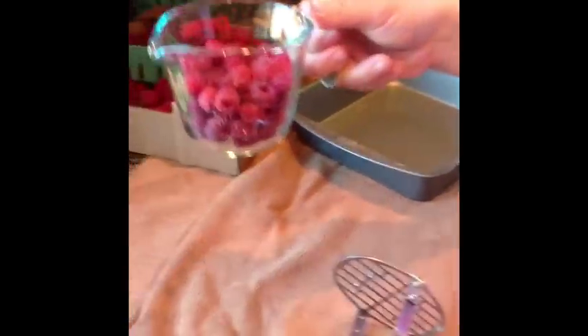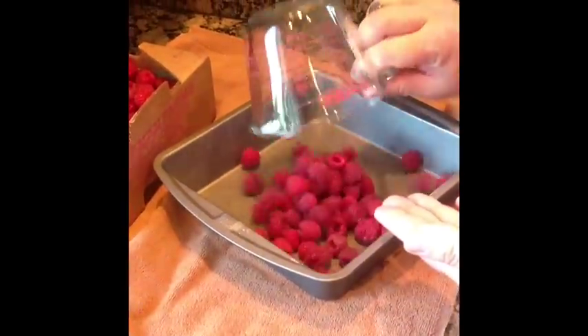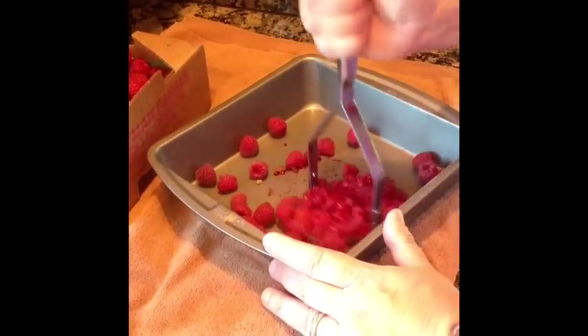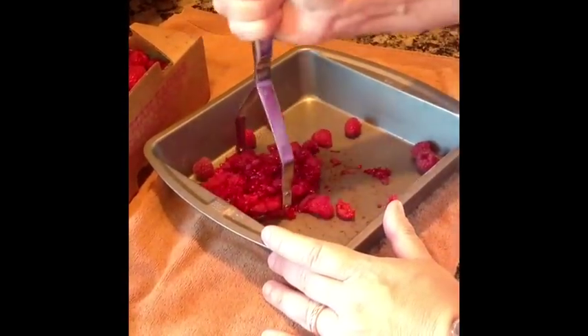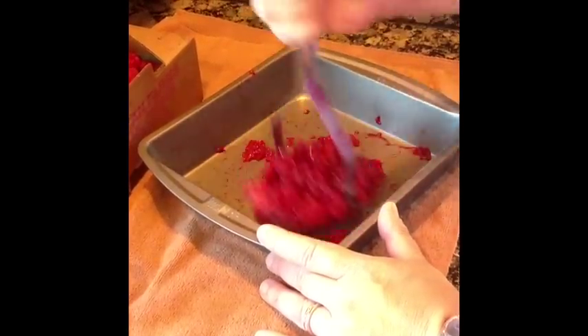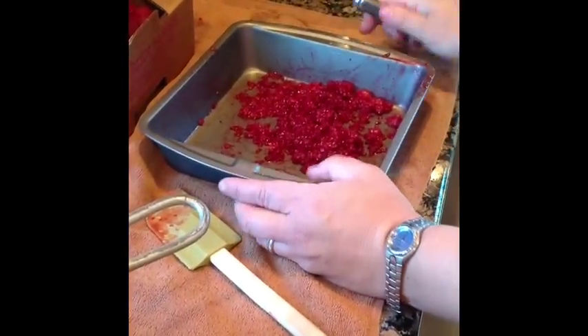You want to take one cup at a time. I've got a cup of raspberries measured here and we're going to mash this first with our potato masher — just get it all smushed. After you're finished smashing each cup of raspberries, you're going to want to drop it into the sieve so we can push the berries through to remove as many seeds as possible.